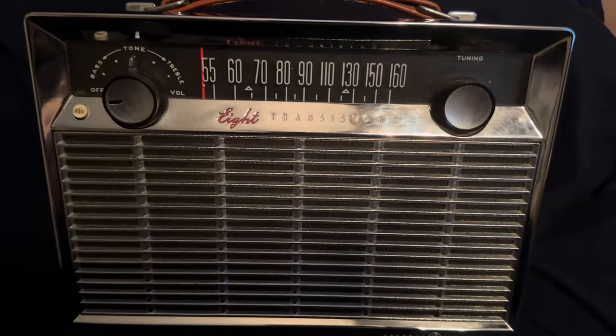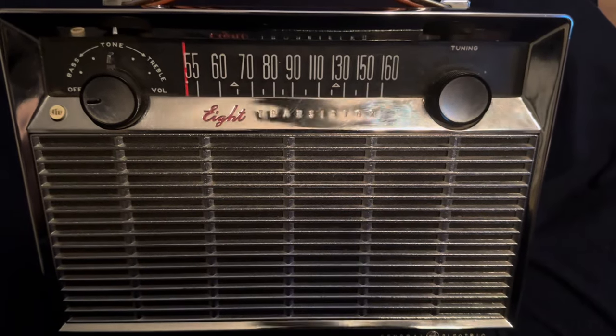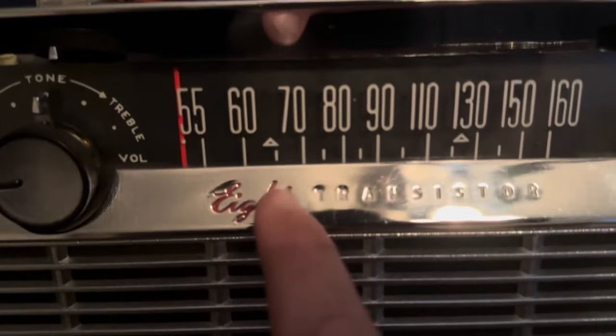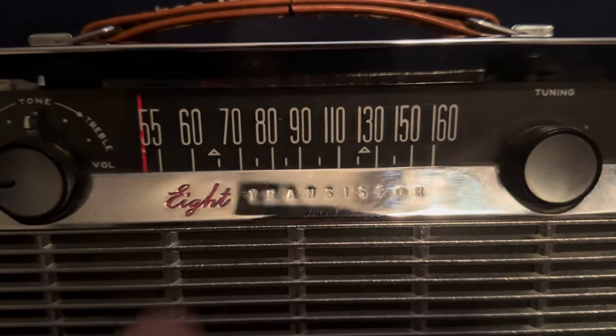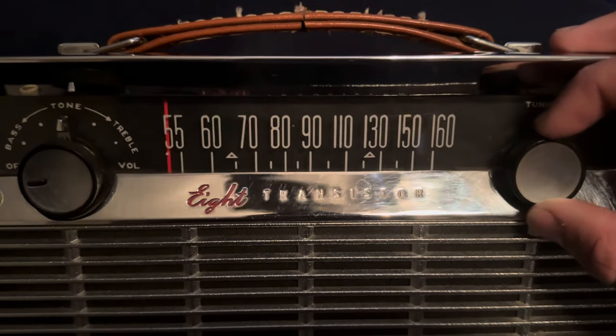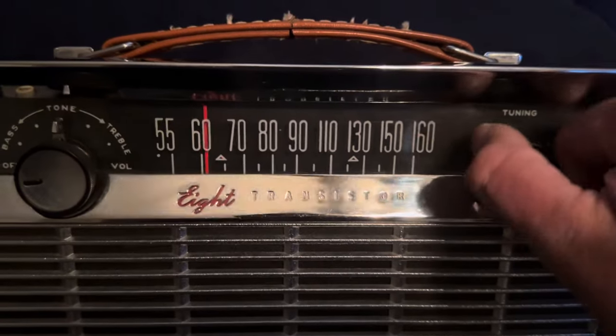I believe this radio came out in the year 1958. I'm not entirely sure which year mine is from, but I know it's before 1963 because, as you can see, these triangles here are the old civil defense marks. They would tune to those if you had an alert - like if a missile or something came to your town, you would turn your radio to either one of those.